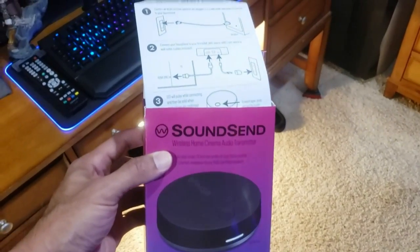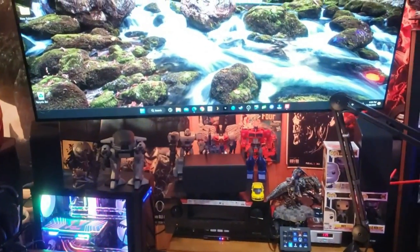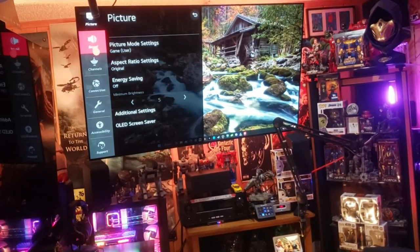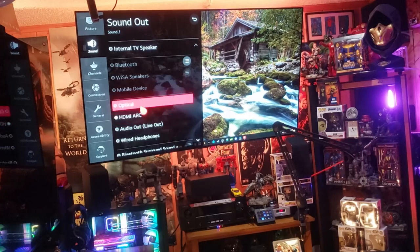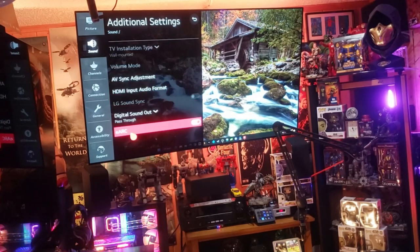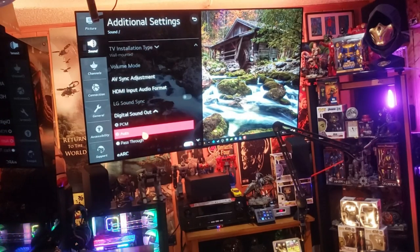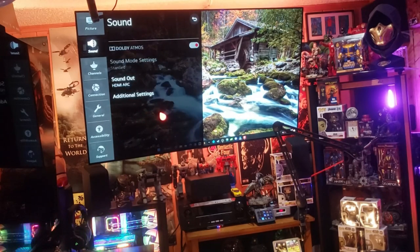You want the speakers to be at ear level or above, coming right at you. Setup instructions are very clean and clear — step by step, either HDMI or optical, hook up power, and press the button to sync. Very, very simple. Before the demo, make sure you go to your TV sound settings and select HDMI or optical. For best performance go HDMI ARC, and if available turn on eARC. Also set your digital sound out to passthrough, auto, raw, or bitstream for the best audio output.